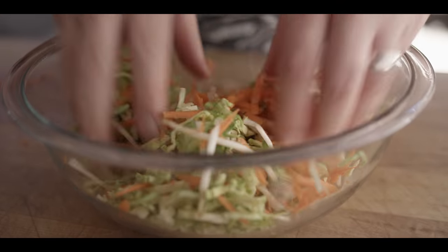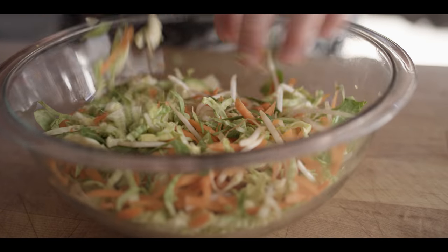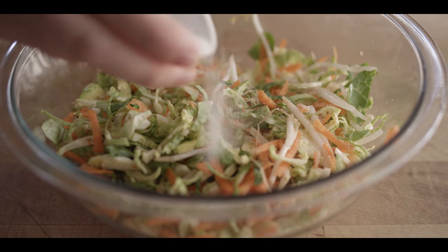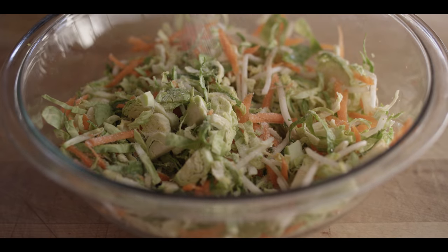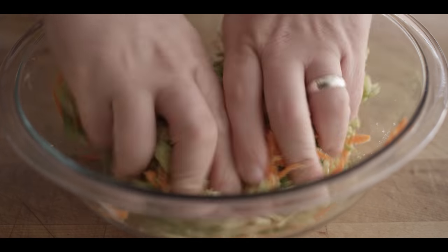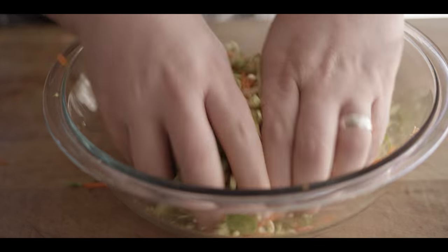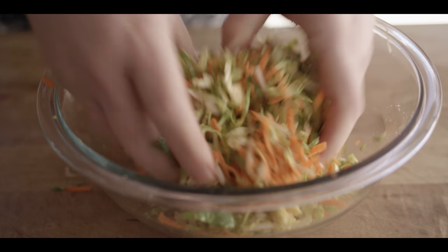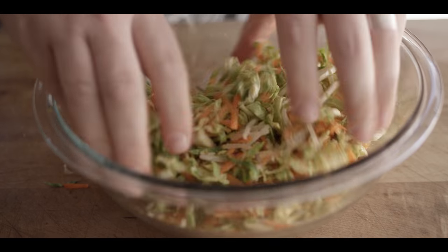Before we move on to the dressing, we're gonna add a little bit of sugar to our veggies — about two teaspoons of sugar sprinkled over the vegetables. We'll just work that in there to start breaking down some of those cell walls, open them up so they can release some moisture. Then we're gonna build our vinaigrette.